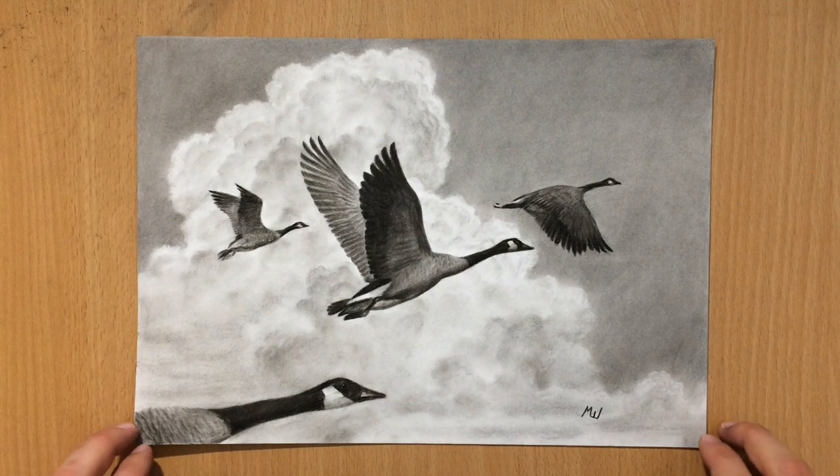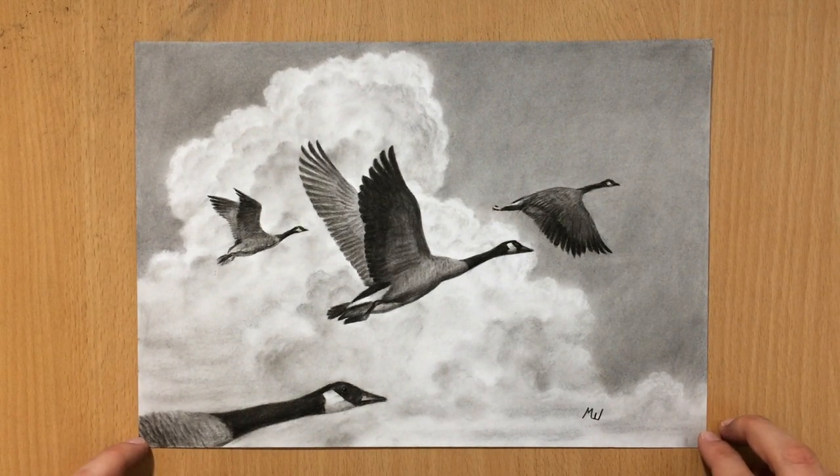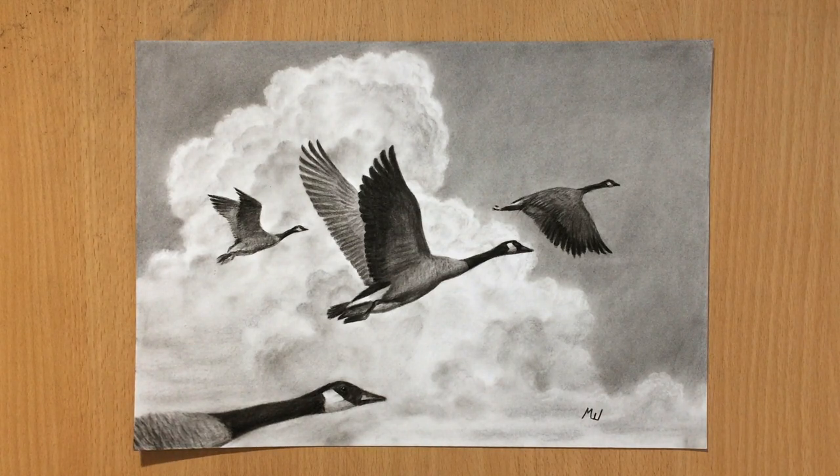Hello and welcome to my channel. This is my charcoal drawing of several geese flying in a formation. I'm going to talk a little bit about the drawing process and my tools. Let's have a look.